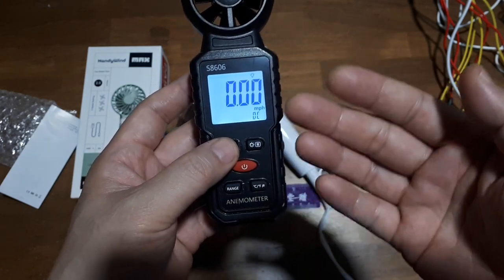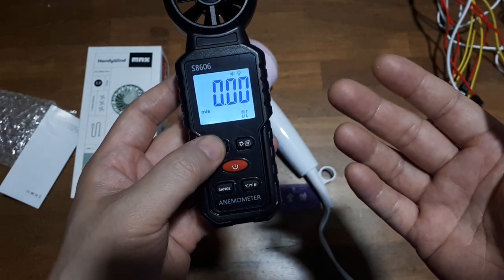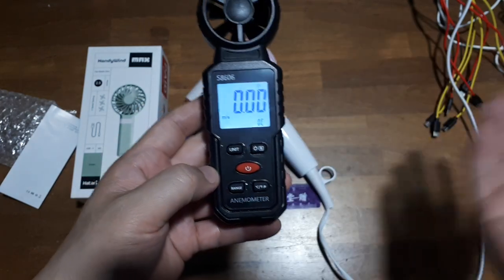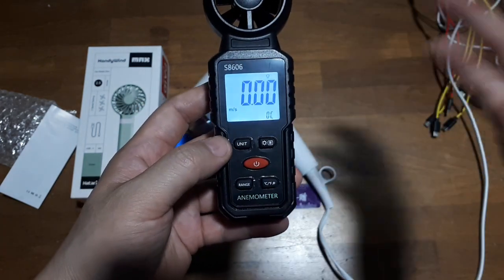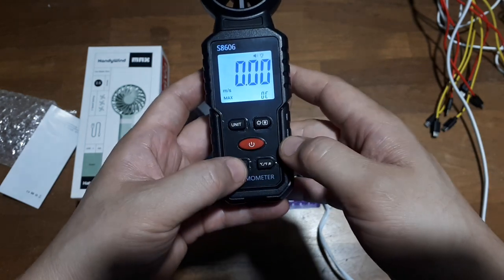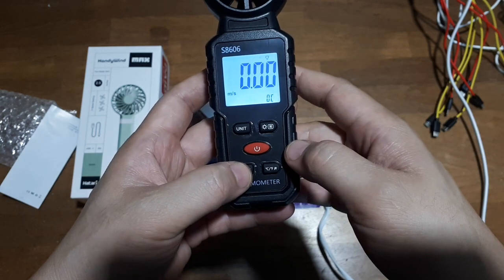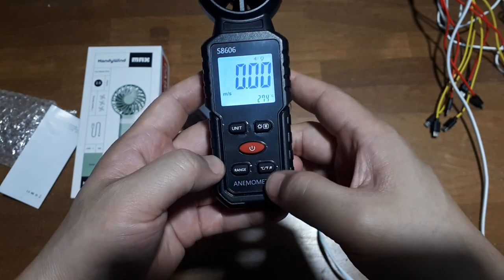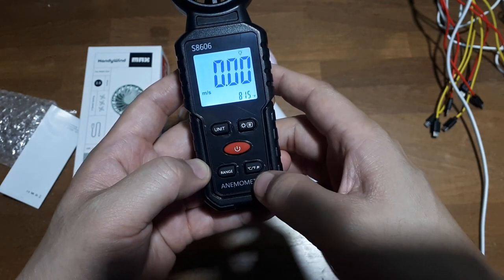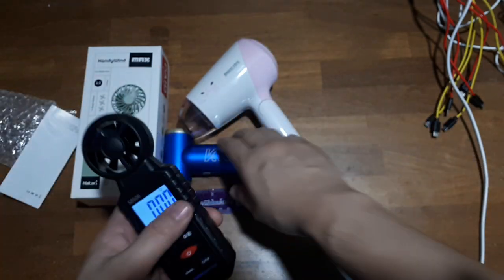I'm going to go with meters per second. The whole world should go metric — this English measurement system with fractions is just stupid. It also has range, max, min, and average functions. And there's a temperature reading: 27°C / 81.3°F.